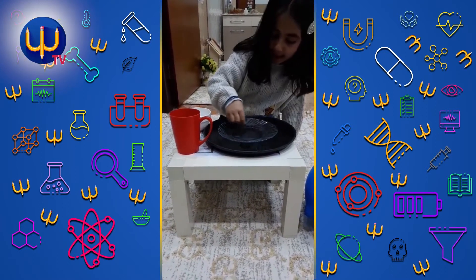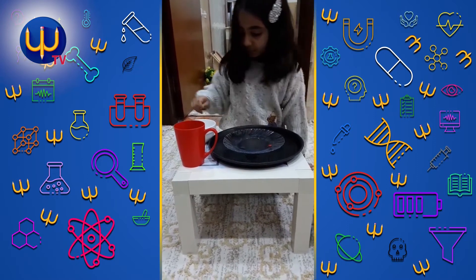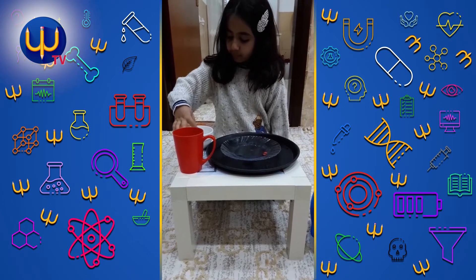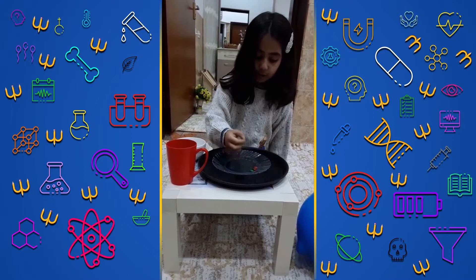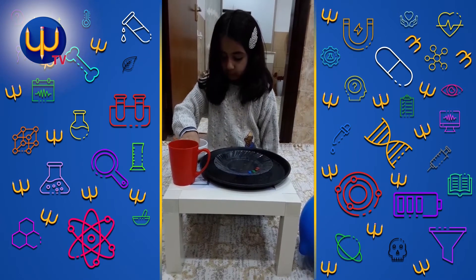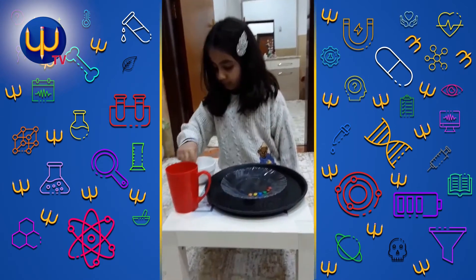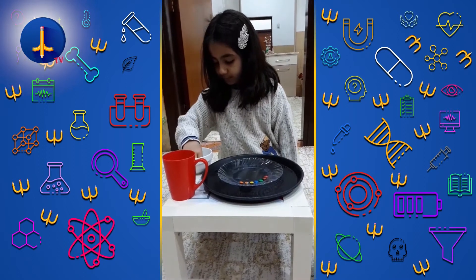This one is made a circle, made a circle. Red, brown, and green, yellow, no blue, yellow, orange, another one orange, and red, red.